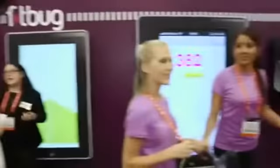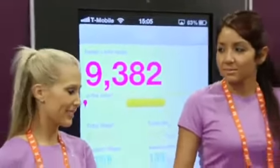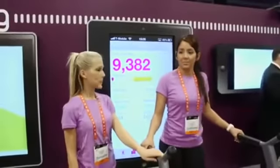What you're seeing over on the big screen there is actually data coming off one of the devices as the girls are walking. So that's going to clock up steps taken, distance travelled, calories burnt — and again, that all pings straight up to the cloud.